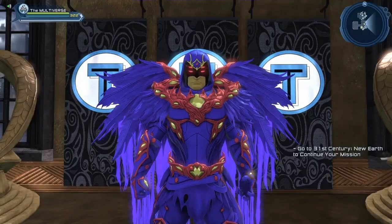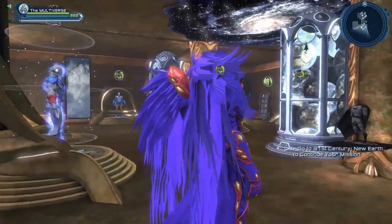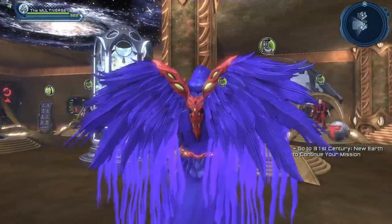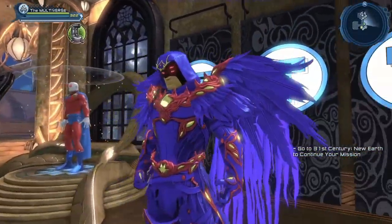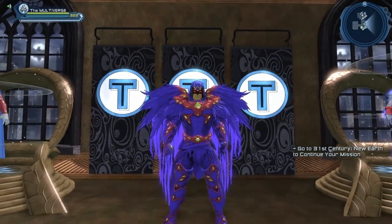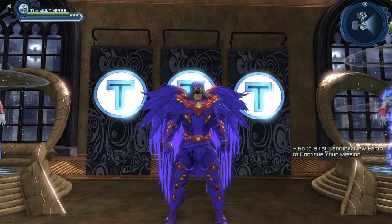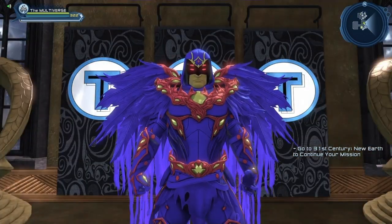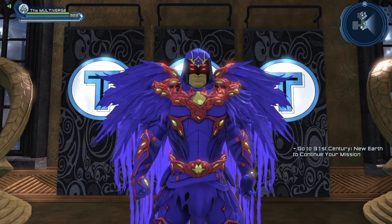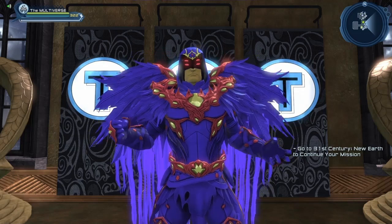So overall it's not a bad looking style, but it is a very busy style. I guess they tried to go overboard a bit with the details. It's a trick that is used often, usually to hide a bad design. Sometimes when designers don't have a strong design sense, they overcompensate by adding a billion details to their designs.